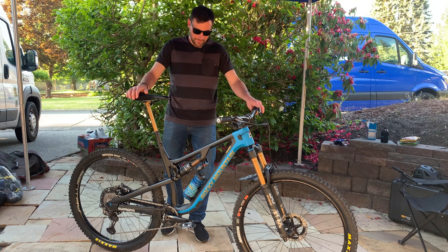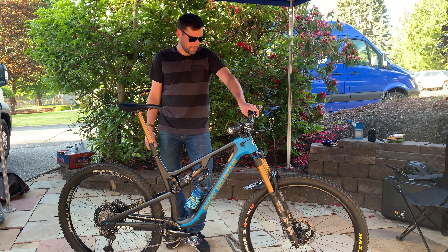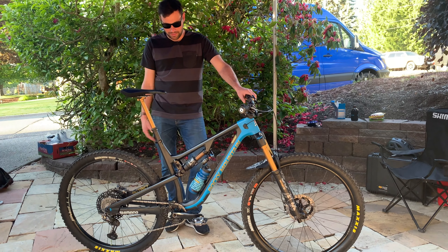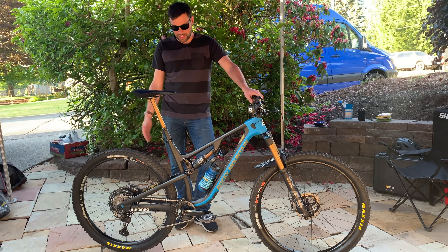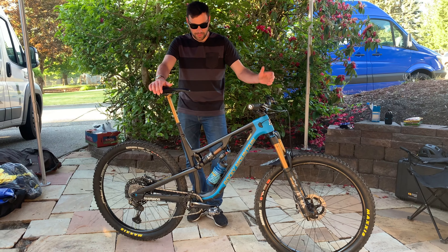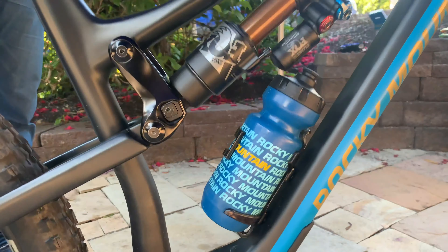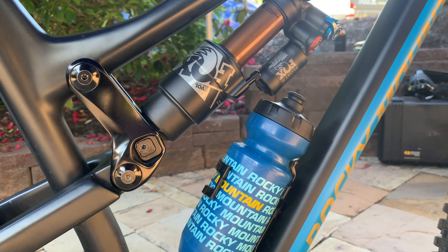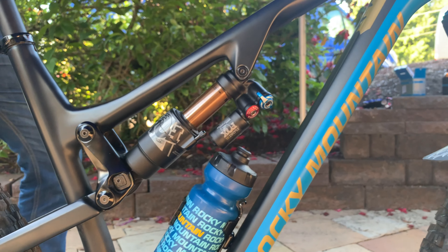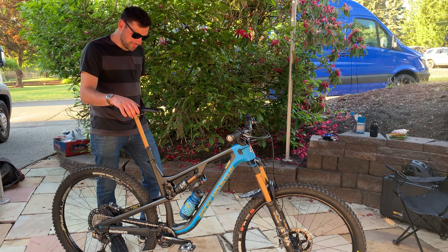The bike itself is a Rocky Mountain Instinct BC. We're looking at 155mm of travel in the back paired up with a 160mm Fox 36. It's just kind of my do-everything bike — it pedals great, descends great. It's the most versatile bike that I have and my go-to trail riding bike at home. I've been on this model for a couple of years now and I have it in position three right now. I could go a little lower on the bottom bracket, but I've found my spot that I'm really comfortable with. It's a nice balance of head angle and bottom bracket height.